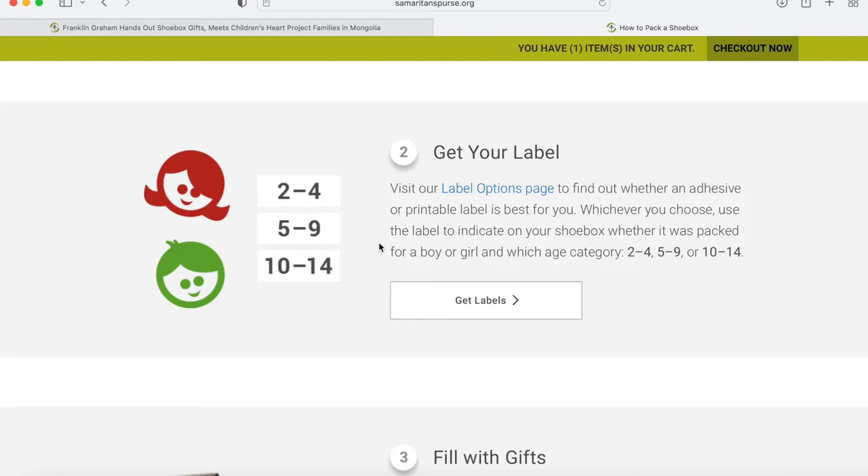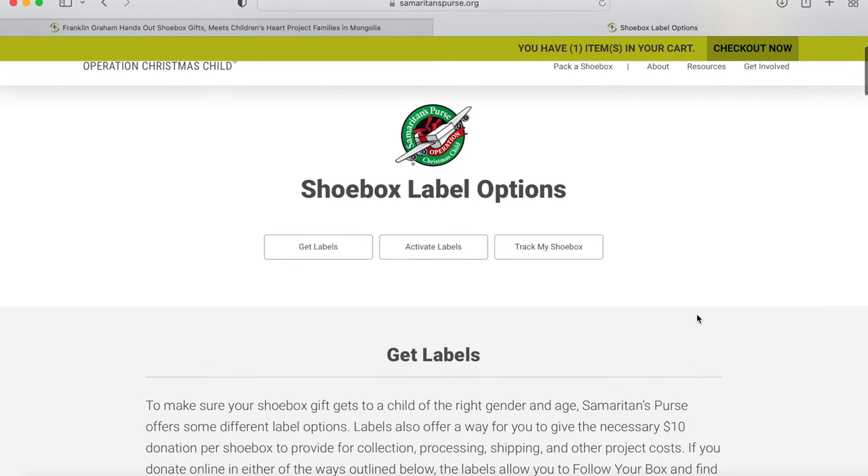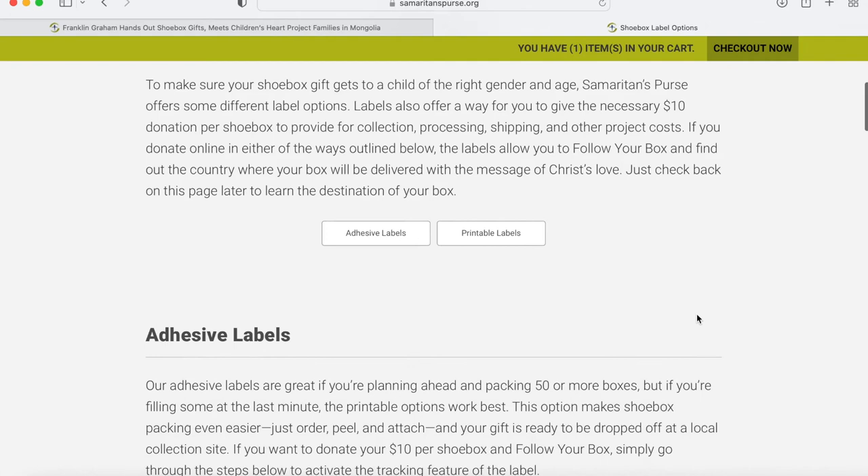Number two is get your label. This may be the only tricky part of the process. You need to select the gender — boy or girl — and then the age group that you would like to prepare the shoe box for. Click 'Get Labels.' From there, scroll down and it'll give you step-by-step guidelines as to what you need to do.